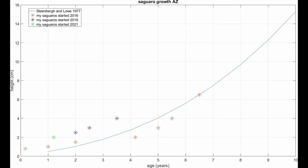I have plotted the equation with the blue line. The horizontal axis shows the age of the saguaro in years, and the vertical axis shows the height in centimeters. The 2016 batch heights are shown with orange stars, the 2019 batch with blue stars, and the 2021 batch in green.